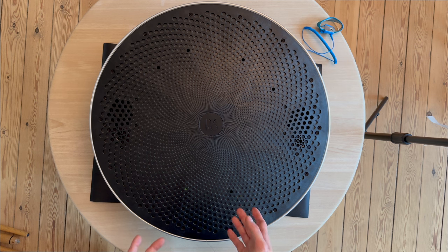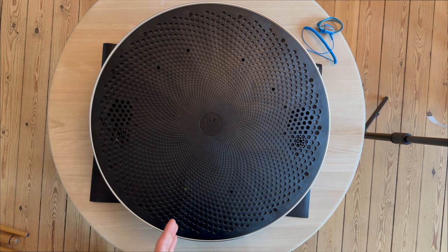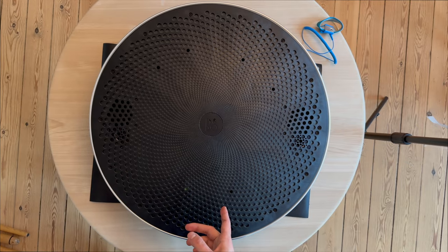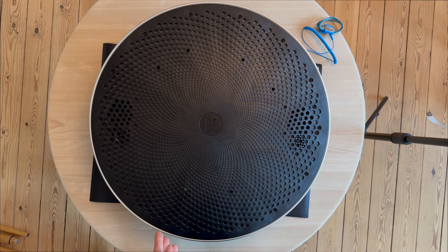The connectivity with the Beoplay A9 MK1 version was pretty hard to get working — this is a second-hand unit. I had to reset it and investigate how to do so. After the reset, setup was very difficult; I needed to change my Wi-Fi router from 5 GHz to 2.4 GHz to connect. The Beoplay A9 also has Bluetooth connectivity — a slightly older version, Bluetooth 4.0. It has one USB port, one line-in port, and one Ethernet port.